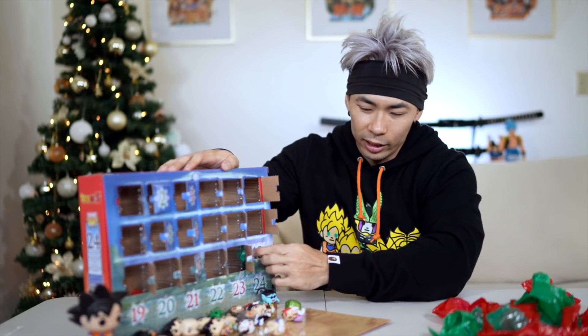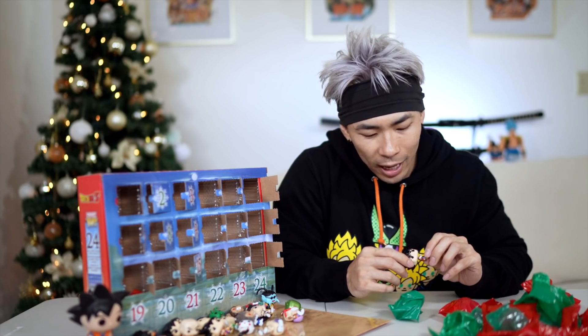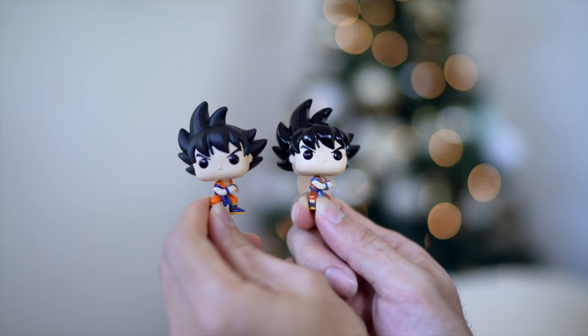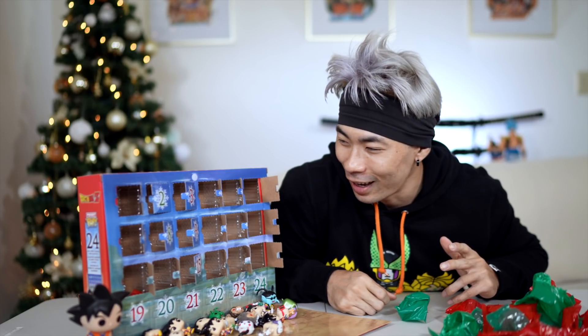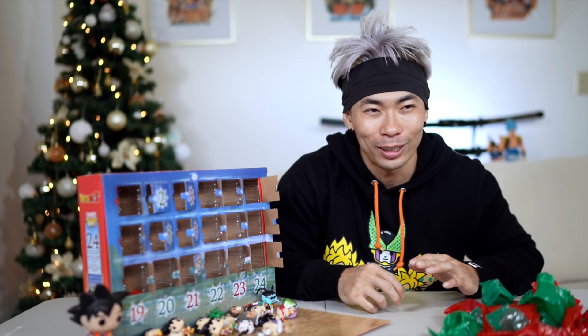Day 18 — Metallic Goku. I can't believe I got so many Gokus and so many Vegetas without getting Super Saiyan yet. If I don't get a Super Saiyan in this box, I'm gonna be so sad — not even just a little sad, just so sad.